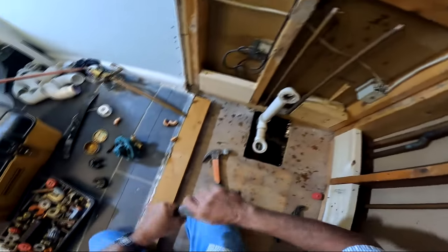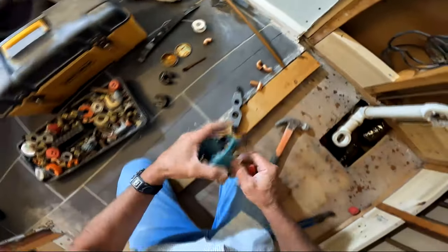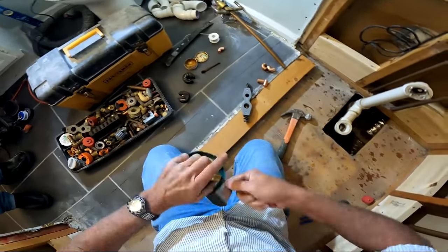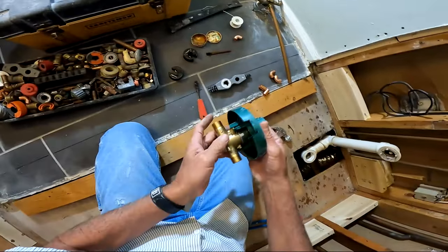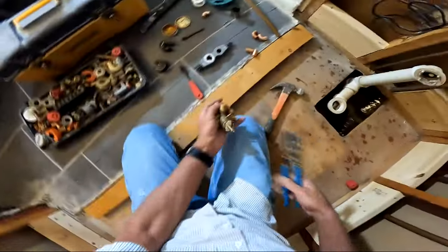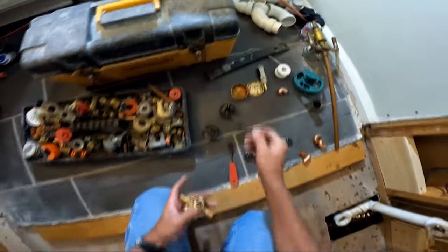There's my customer standing behind me trying to learn. There's a mud cap on there — that green plastic thing — and I'll get into that in a second. You also want to take out the cartridge: that brass valve body has a plastic and rubber cartridge inside. I'm pulling it out with channel locks and setting it aside — it doesn't go back in until everything is sweated, because you'll melt it and not have a good day.